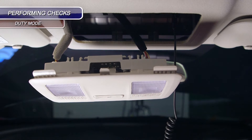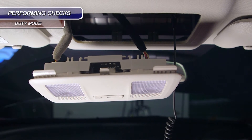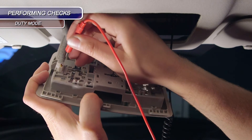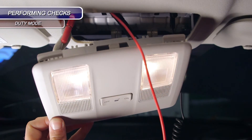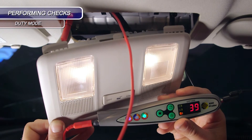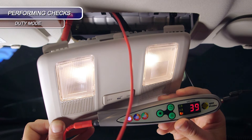This interior light is pulse width modulated. With the probe set on duty cycle, I'll back probe the signal wire and operate the door switch. The interior light comes on. Once the door latch is shut, the interior light will time out.